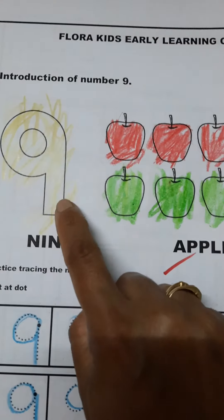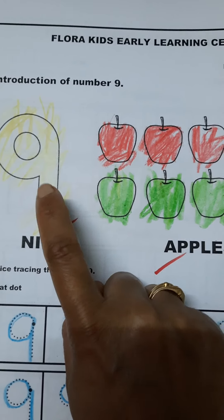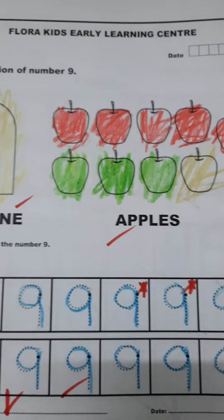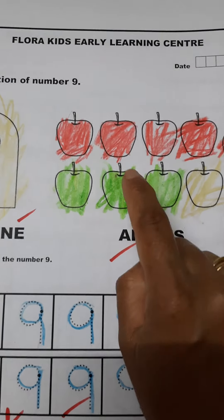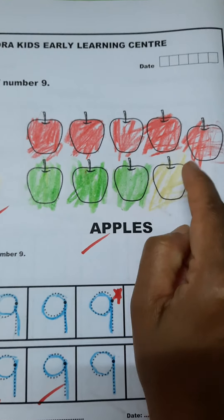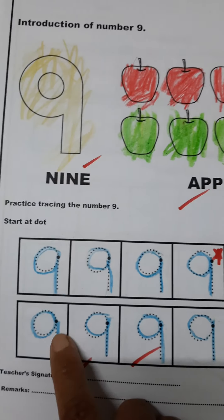The first one has coloring, then quantifying of numbers he has learned. He just counts and cuts — one, two, three, four, five, six, seven, eight, nine — nine apples.